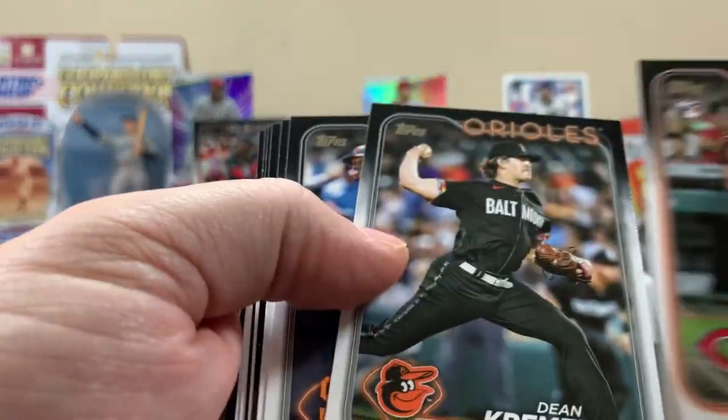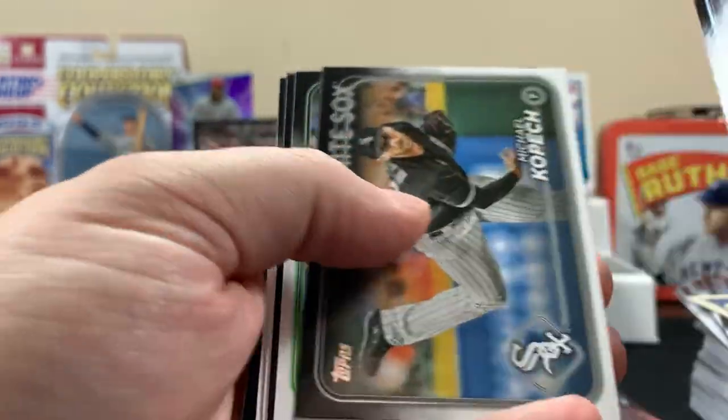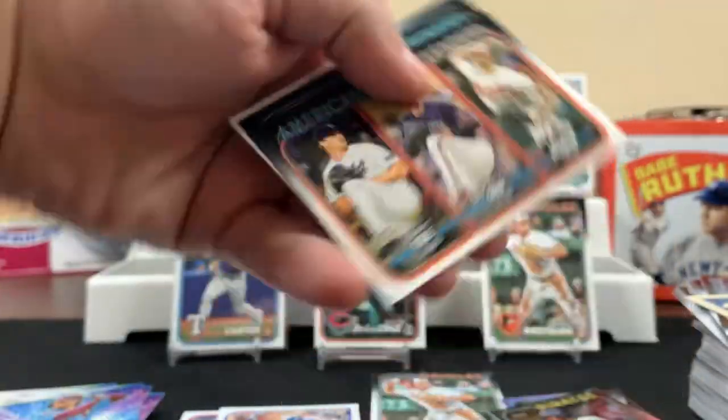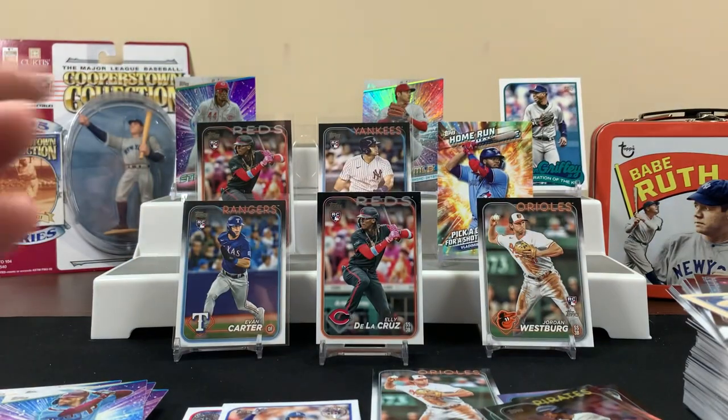I'm gonna sleeve that one. We'll sleeve it at the end of the video. That wasn't bad — for our first rip we got some cool stuff to look at, some stuff to sleeve up. We'll probably have another video reviewing some blaster boxes too.